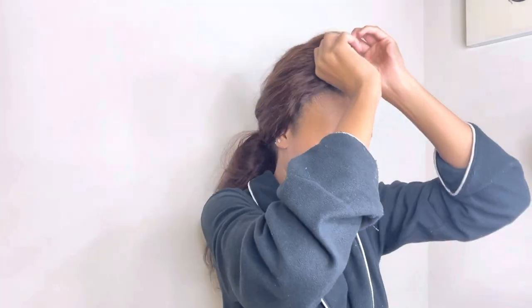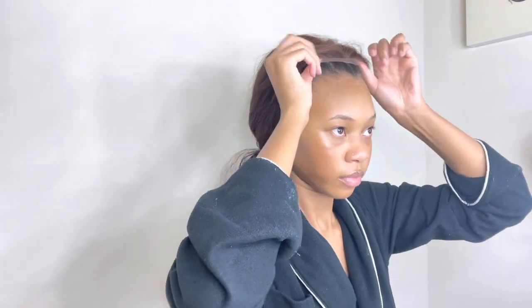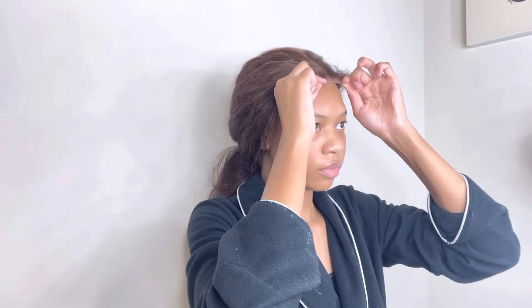Once the glue is tacky, I grab my wig and take my time laying it down. Usually I would apply makeup to the lace before laying it down, but this lace had a brown tint to it and I thought adding makeup might make the lace too dark, so I just left it alone.